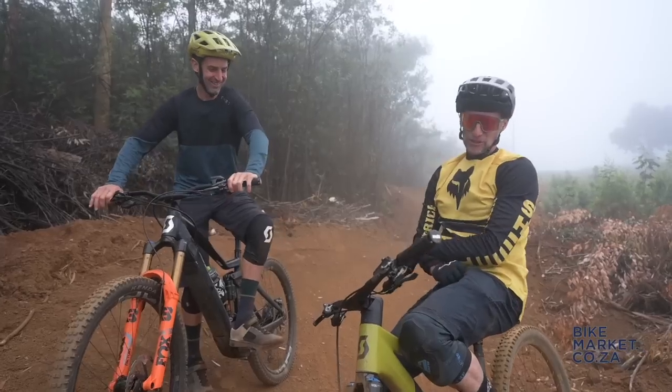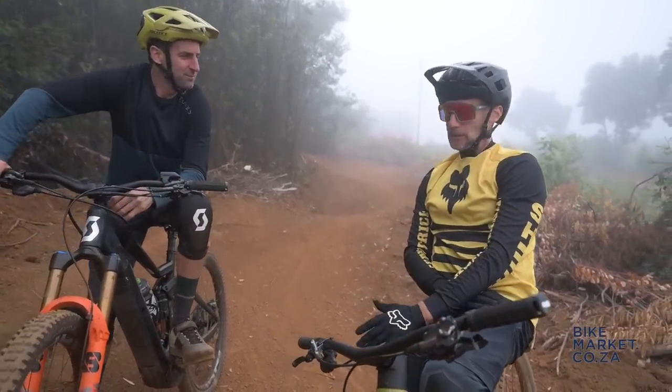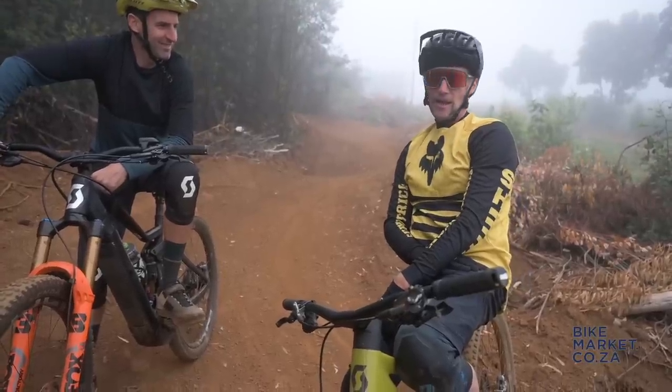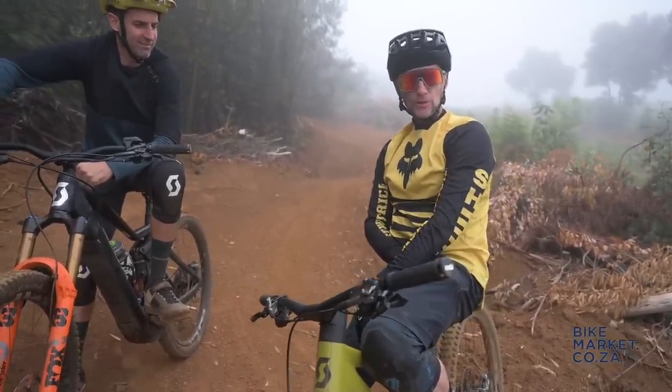What do you think? I think it's good. I think it's really playful on the trail and super light when you're climbing. I think a lot of people in South Africa are going to be very impressed with this bike. We've got a more detailed review on the site for you, so check that out at bikenetwork.co.za.